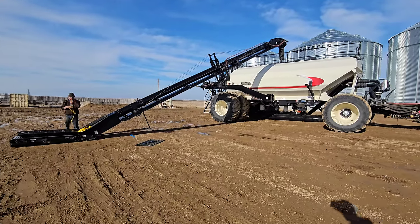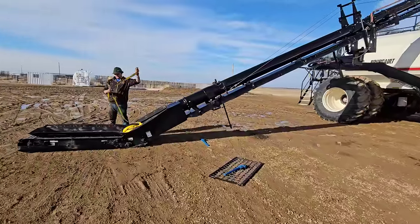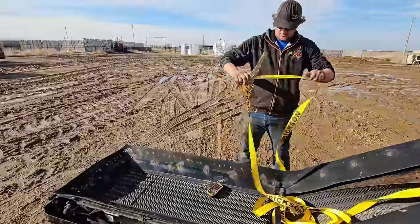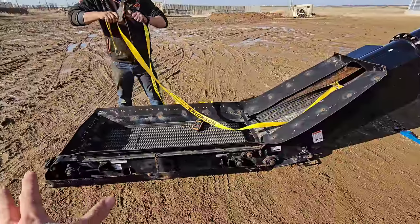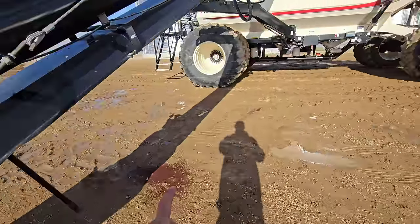Good afternoon everybody. It's April — I don't know if it's the 4th or the 5th now, but anyways, we are always working on drills — we all know that. We put all brand new bearings in this bad boy last winter — not this winter, last winter.